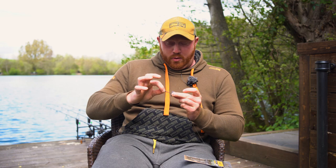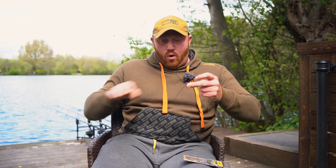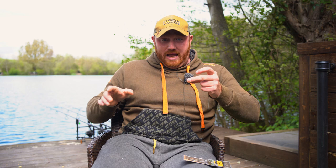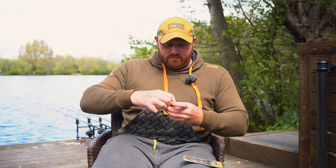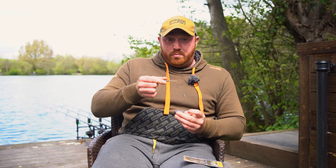Once that swivel is pulled out of the lead, as you can see, the leader will literally pull all the way through the lead. Also if it's snagged up, the tail rubber can come off, the insert can pull out, and all of that is stripped away. So basically all the fish is trailing then is the rig.